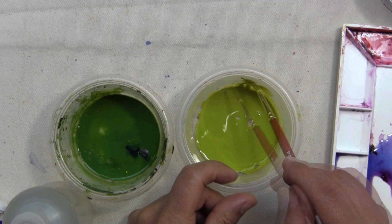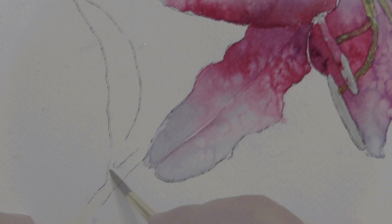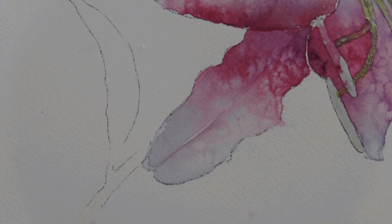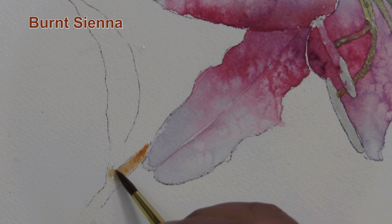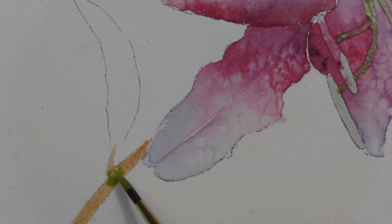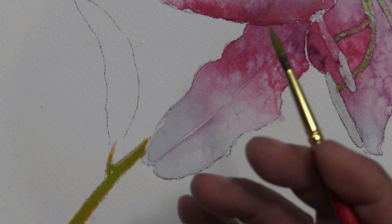We'll continue painting our stem. First I want to dampen it. When I examine the photo carefully, I see some hints of brown undertones beneath the green of the stem. So I'm actually going to start with burnt sienna — but I have no intention of creating a brown stem. Into that brown, I'll flow my lighter pre-mixed green. What will happen is the green will push aside the brown, but residual traces will still be visible, and it'll give the green a much richer look.